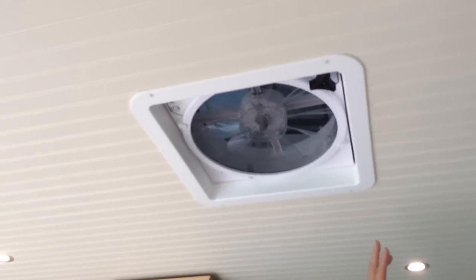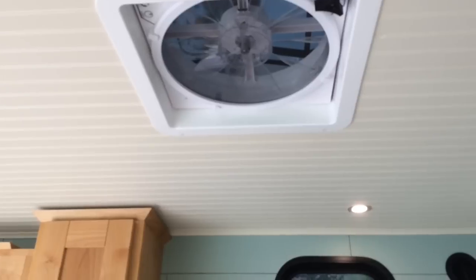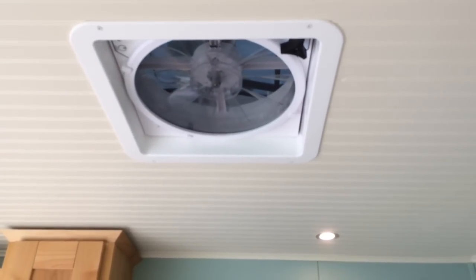We did the Max Air fan and it's awesome. Highly recommend it — everybody loves it. It moves air, it's quiet, it's awesome.